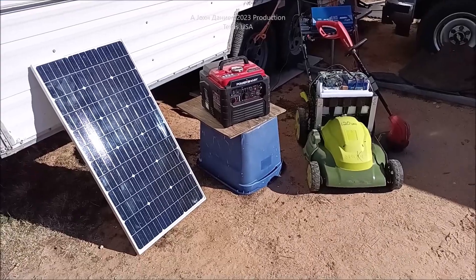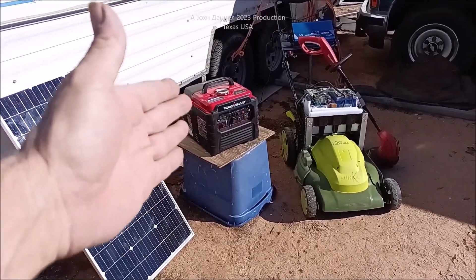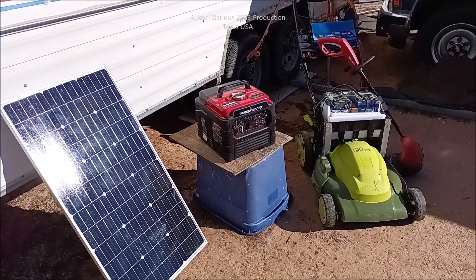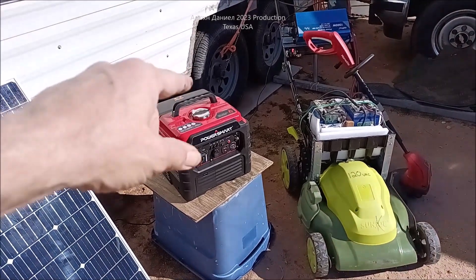Hey everybody, I'm out here with my solar mower, sorta. And if you go look at a previous video, you'll see right there that really cool under $275 power smart inverter generator.